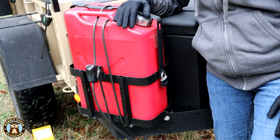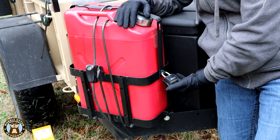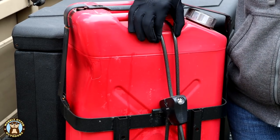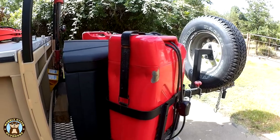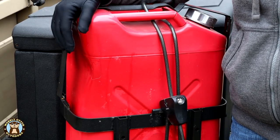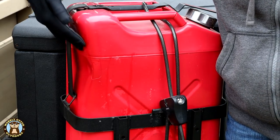For securing the jerry cans, we use Smittybilt's brackets, which have a spot that you can run a small padlock through the front or even a cable. In addition to the locks on the front of the jerry can bracket, we are also now using cable locks. The reason is one time when we were staying in a hotel in Farmington, New Mexico, we were in between stops, and somebody tried to pry the bracket off of the jerry can and steal it. That's why it has this custom curve.